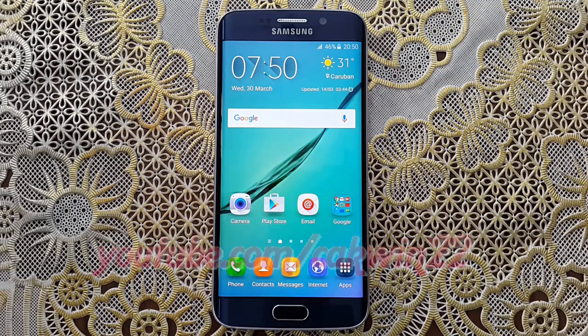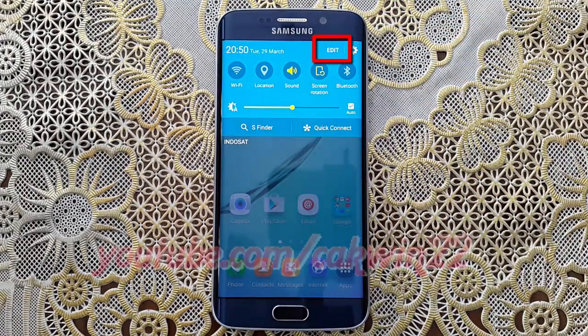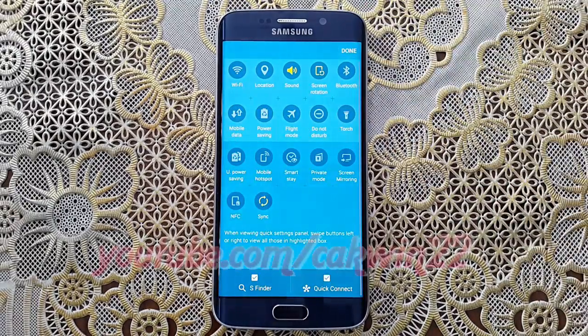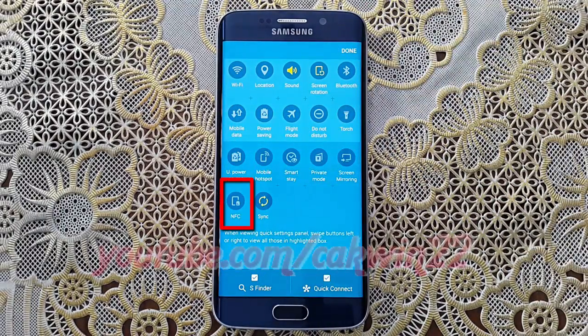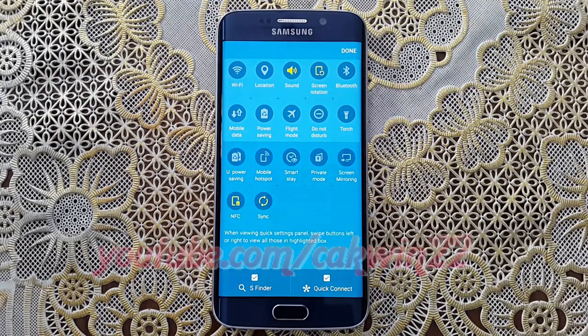Turn on NFC. Swipe from the top of the screen to the bottom to open the notification panel. Tap Edit. Tap NFC until green to turn on. Tap Done.